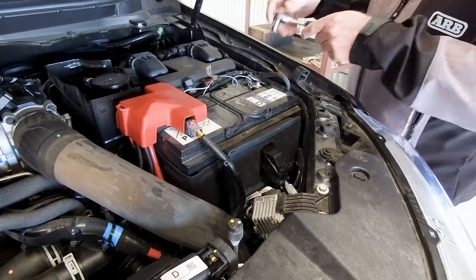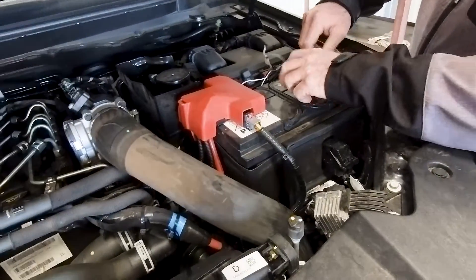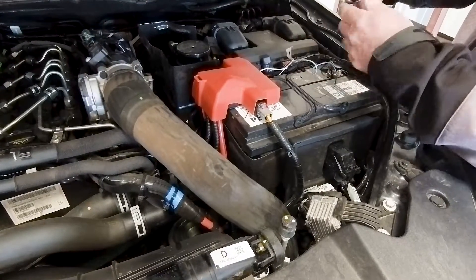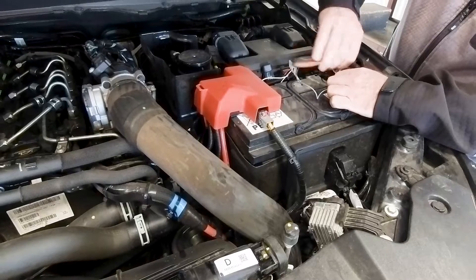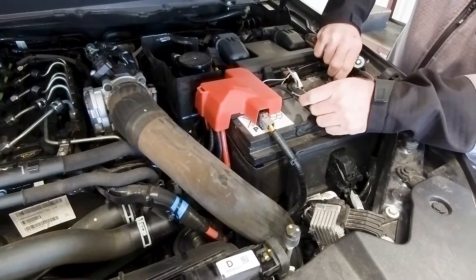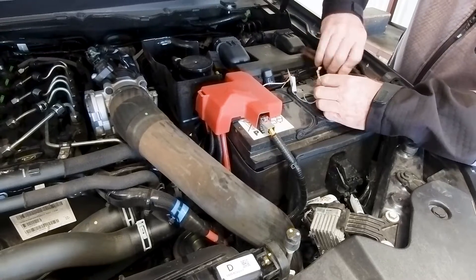This is the switch for the Steinbauer, which turns the Steinbauer on and off. So we had the Steinbauer disabled for the first two dyno runs, and we're just disconnecting from the negative, which will then activate the Steinbauer, and then we'll run our next two runs with the Steinbauer enabled.